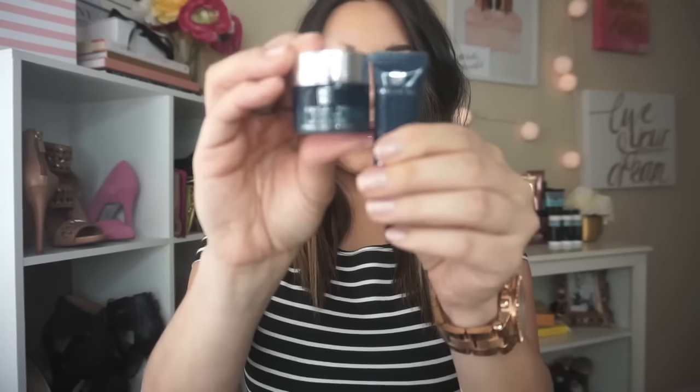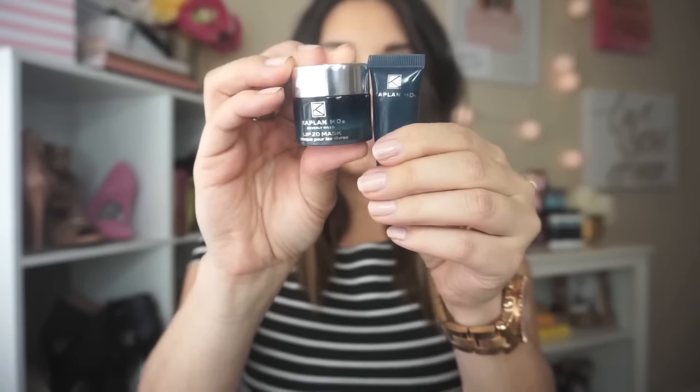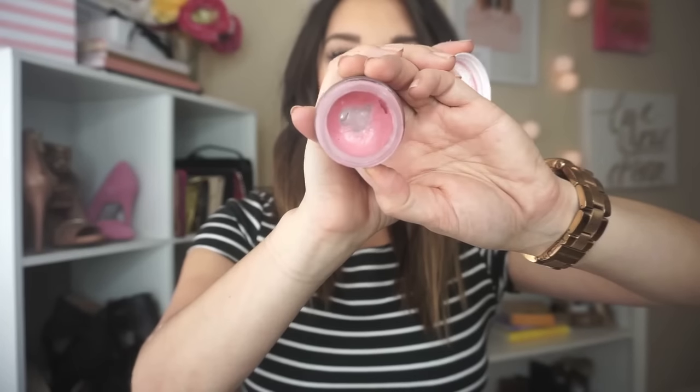The point is you want to scrub your lips. When you scrub your lips you're exfoliating and getting the dead skin off, but you're also getting that blood flowing in your lips, which is going to automatically cause them to plump. Next is the Kaplan MD lip mask, which also comes with a balm. You can pick this up at Sephora and it's about $23 to $25 — totally worth it, one of my favorite products.